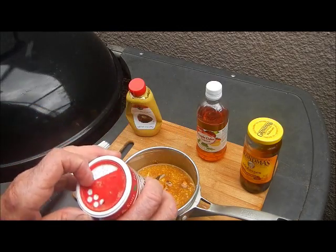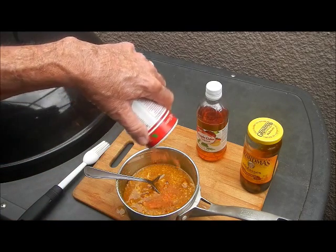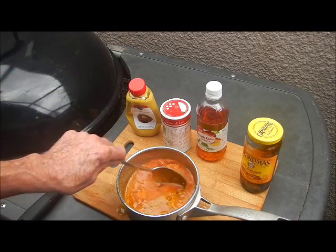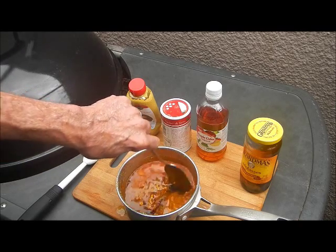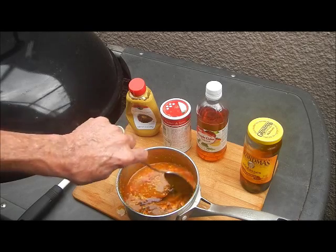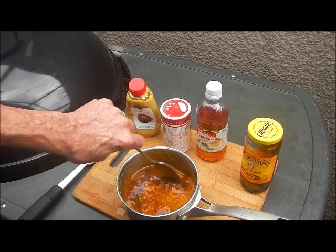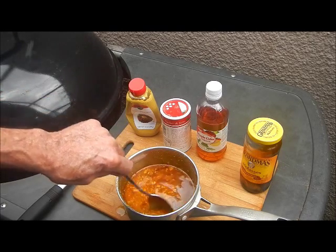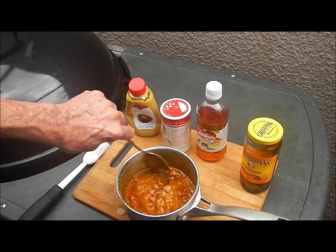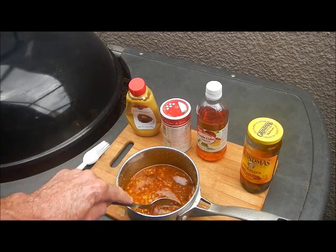We're going to hit it with a little bit of Slap Your Mama — about a teaspoon, not a whole lot. This isn't a spicy hot sauce. Slap Your Mama is just salt and pepper, garlic, and cayenne pepper. We wanted that basically for the salt and pepper aspect of it, not so much for the heat. We're going to stir that up, get that on the heat and let it simmer for a while, and then we're going to paint our ribs with it as they cook.